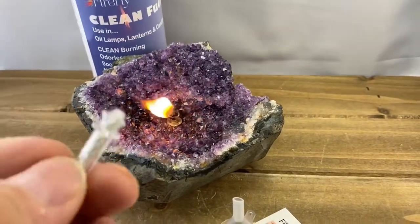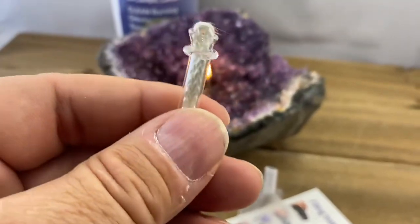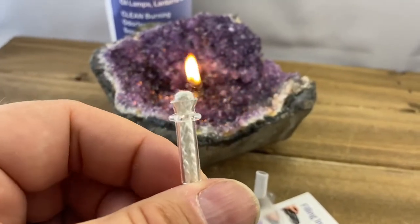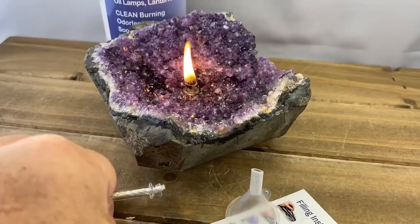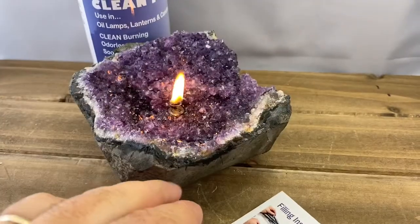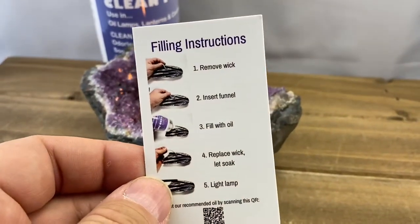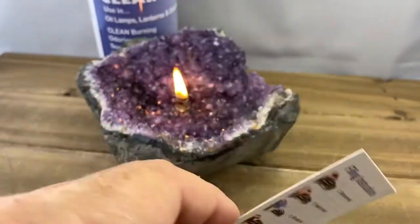Included with the lamp is a fiberglass wick. Because the wick is made from fiberglass, it means it's not going to burn out — it's never going to need to be replaced. We also include a funnel to help with filling and an instruction sheet that gives you advice on how to fill it up, where to buy the oil, things like that.